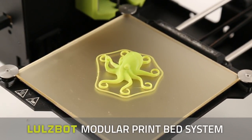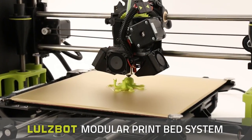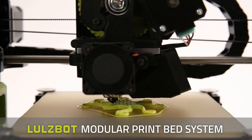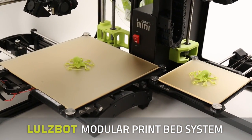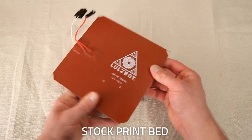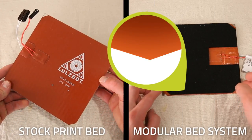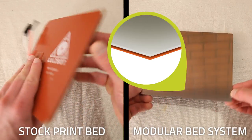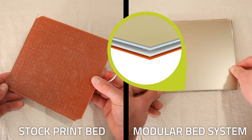The new Lulzbot Modular Bed System is a quick and easy upgrade that adds versatility and ease of maintenance to your Lulzbot TAZ or Mini 3D printer. Instead of a single 3-layer laminate like the stock print bed, the modular system features two components: the modular bed heater with a silicone heat pad adhered to a spring steel heat spreader, and a glass and PEI print surface.